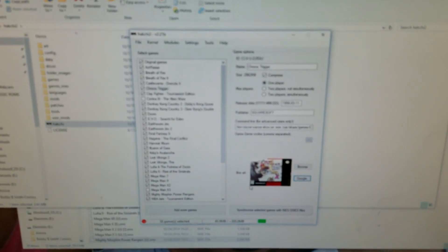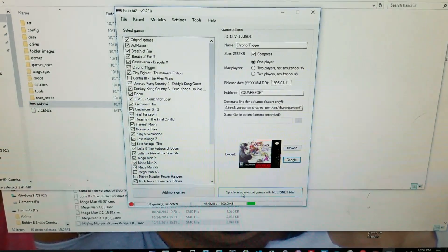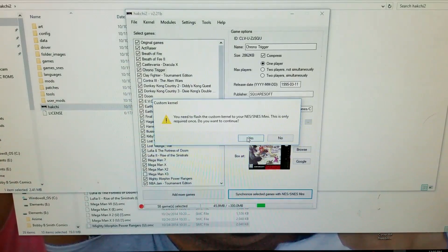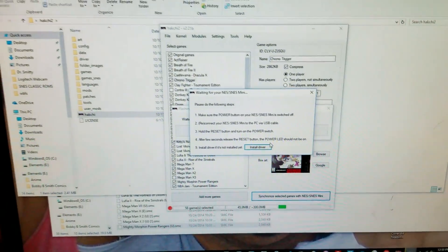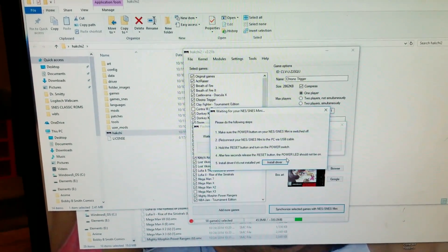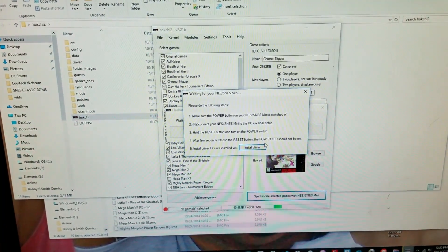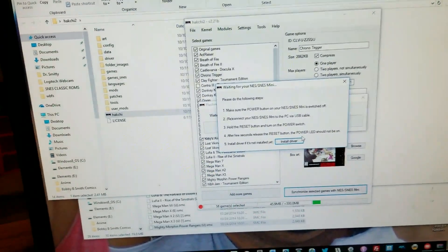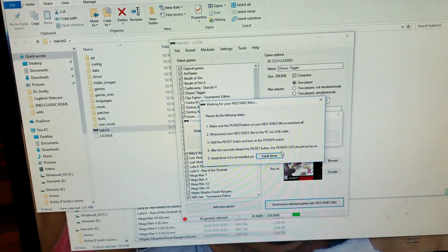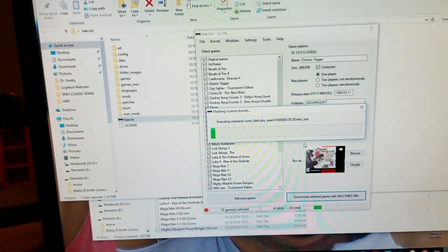I'm going to pick the first one and then go through and make your own cover. So I'm going to do that real quick and catch you on how to finish this process up. I'm back. So I'm going to press sync and select the games to the SNES Classic. You can run a flasher custom kernel. The power switch is off. I am going to reconnect the SNES Mini to the computer and then hold the reset and turn on the power switch. And there it goes.